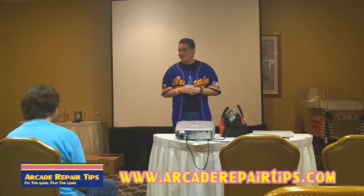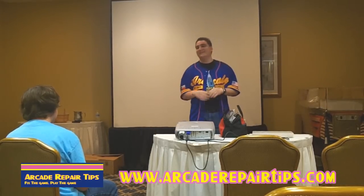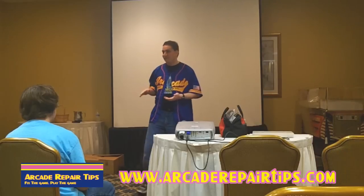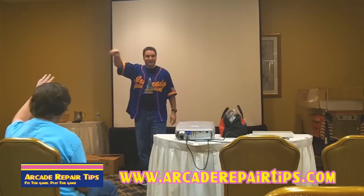My name is Jonathan Leung. I'm from Arcade Repair Tips. For those who don't know what Arcade Repair Tips is, it's basically a blog dedicated to teaching people how to start repairing games. We start from basically square one with a lot of our videos. How many people have seen our videos? Okay, we've got a couple.